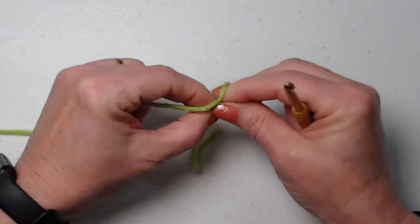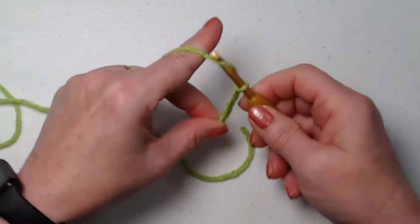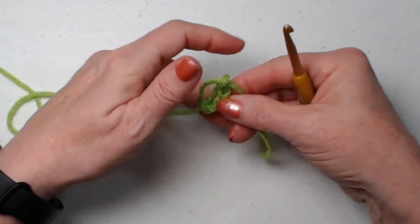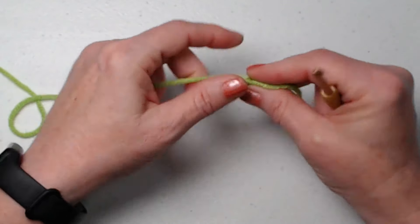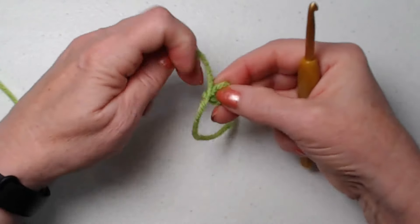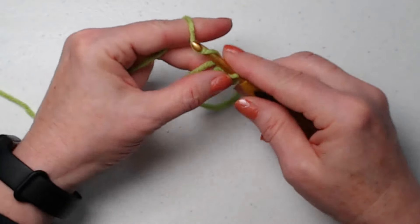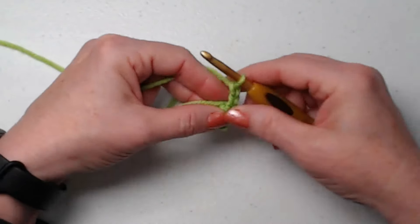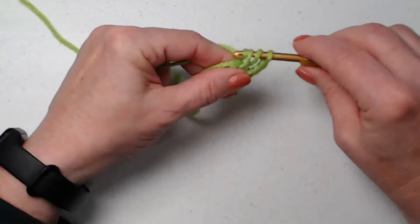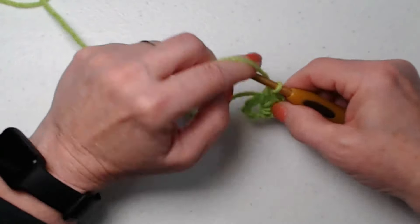We'll start with our slip knot. I'm going to chain five, join our chain into a circle, and make that stay knot. If you want to use another method for making your beginning circle, that's totally fine. We're going to go in, pull up a loop, and chain three. This chain three will count as our first double crochet. We're going to stitch eleven double crochets so that we have a total of twelve double crochets for row one.